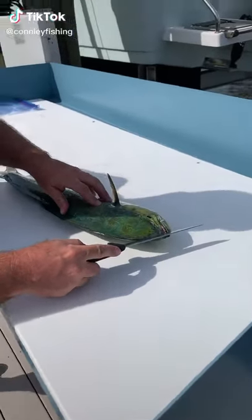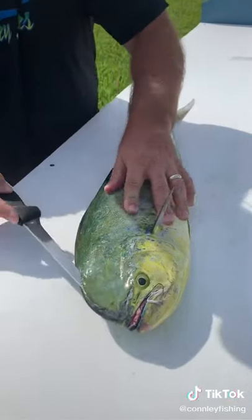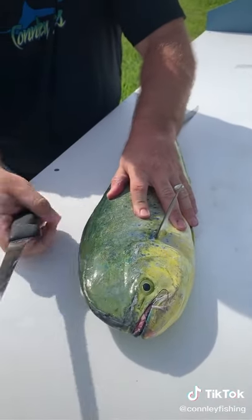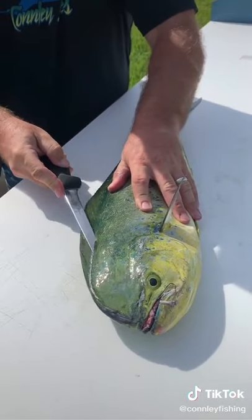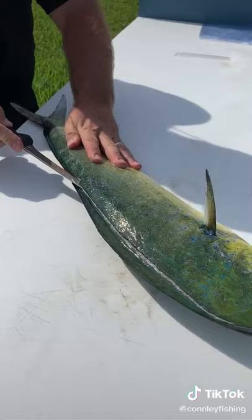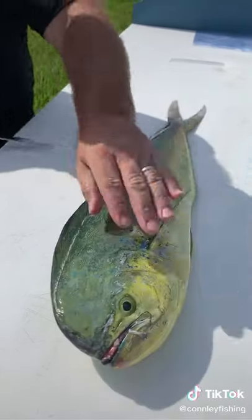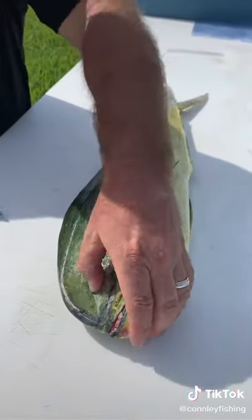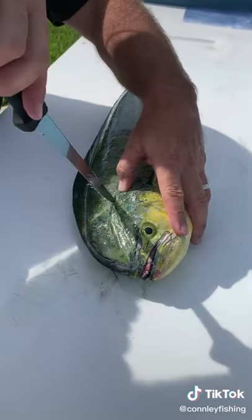All right, let's cut this bad boy up here. Just kind of feel right along the backbone here. Pull it up and see where it's at. Feel the little bones right through here — that's right where you want to be. You can kind of see it right there.